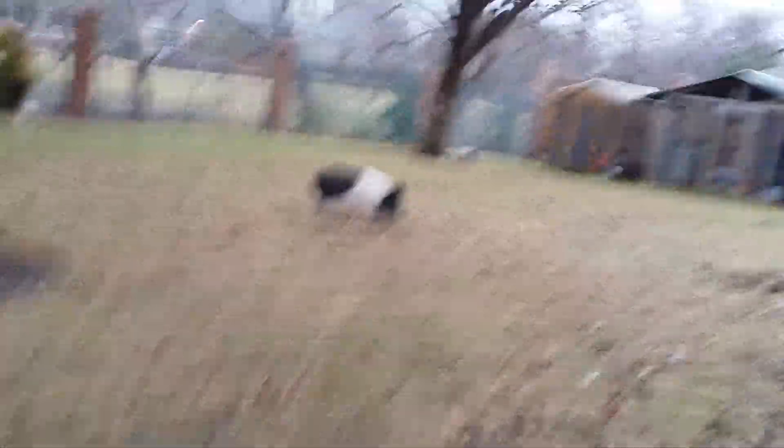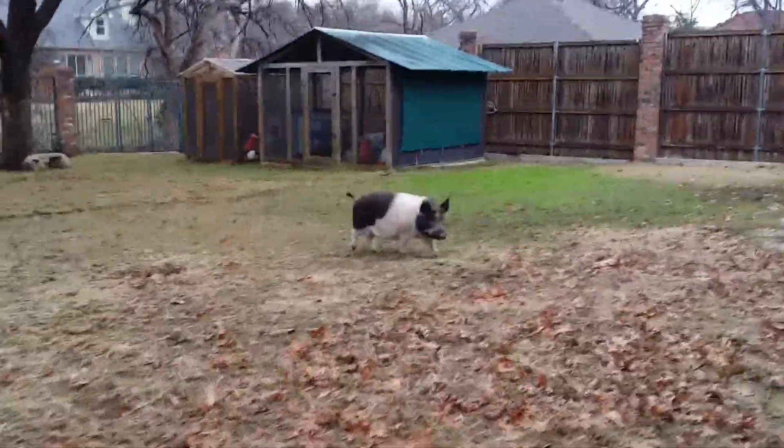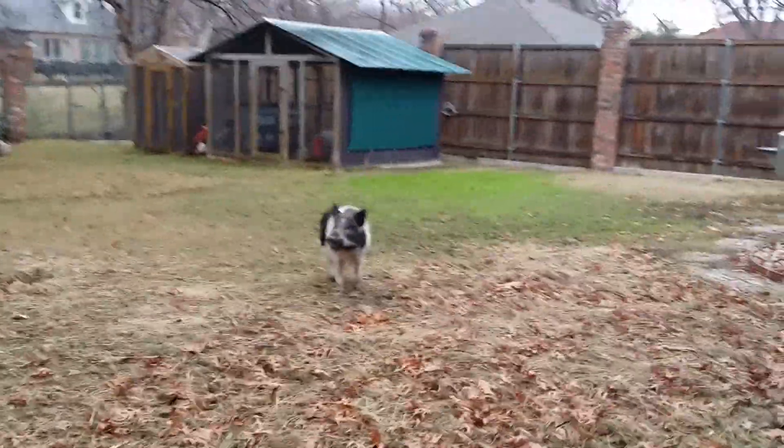Don't you be rootering up the sod. No sod rootering today — it's too darn cold. Too darn cold, Amy. We're in the britches. You want to go back inside? You want to have some pumpkin?